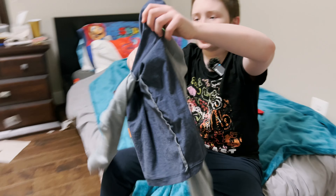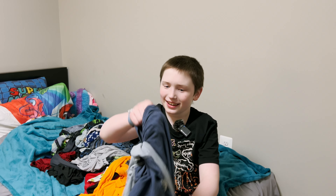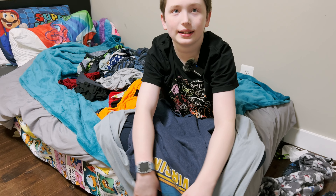Oh no, look at this shirt — it's inside out. It needs to be outside out. Okay, now this is inside out fixed — now it's right-side out.